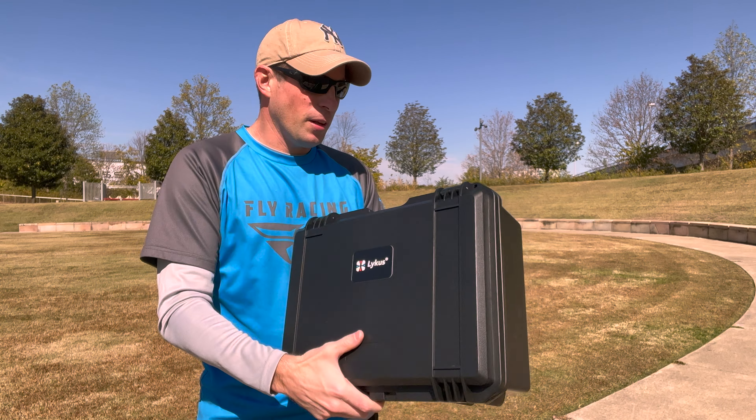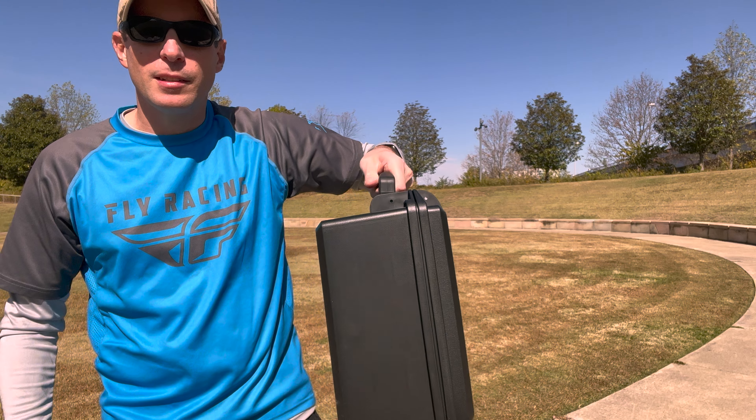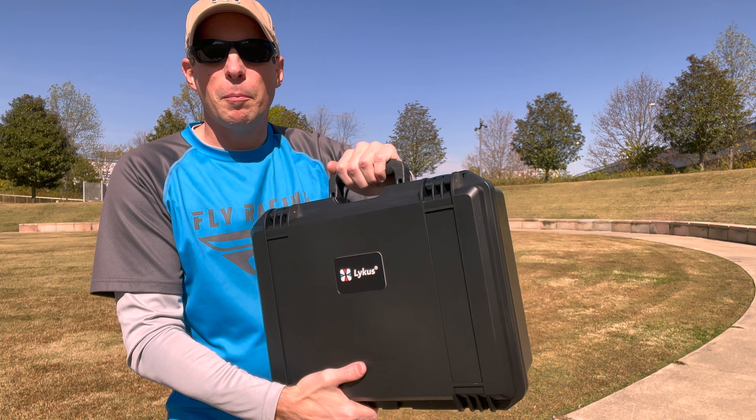It's got some good features on the outside. The handle is rubberized, so it's got a good feel and grip to it. If your hands get sweaty, it's not going to slip out and fall.